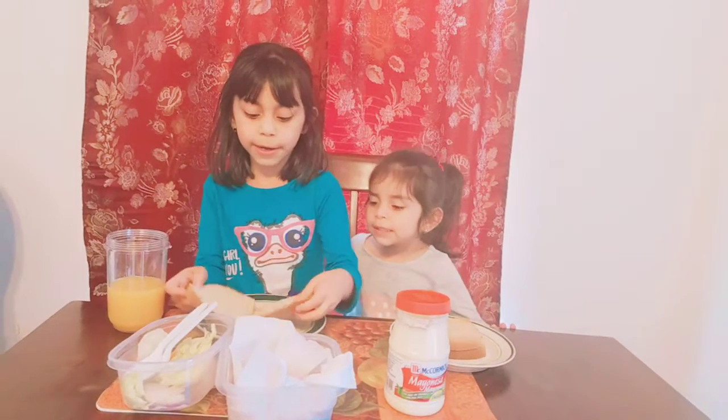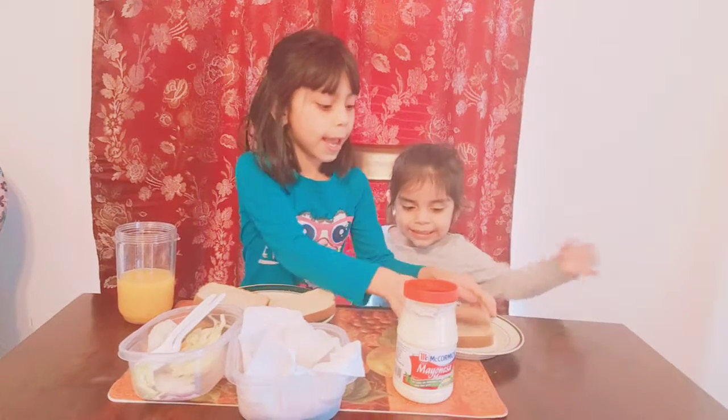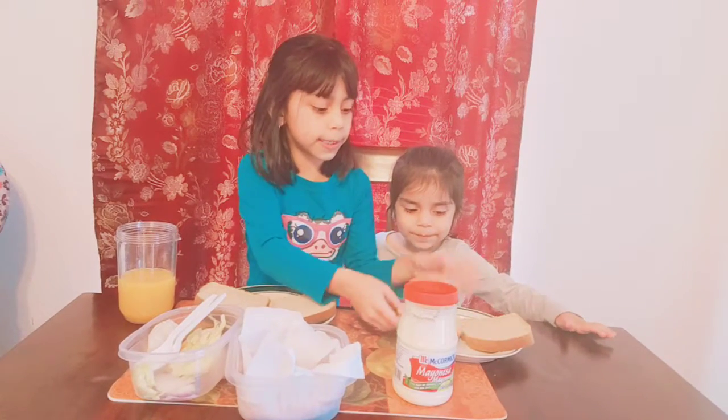We're going to need these and put this over here like this. And my little sister's going to do this sandwich too.